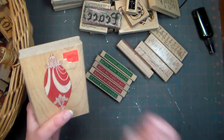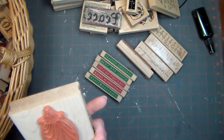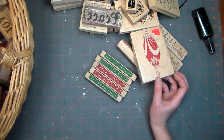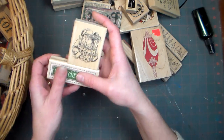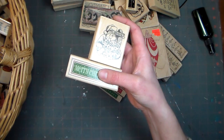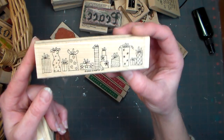This is an ornament that I got for 69 cents at Martin's — quite a bargain. It was a little Santa Claus; it came in a set with a few others that I'll come across. Oh, here's another one of the borders from that Stampin' Up kit.